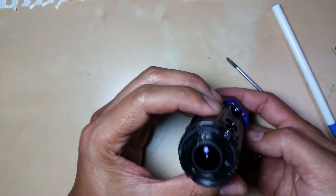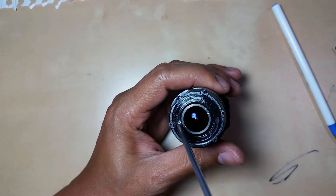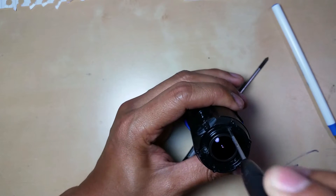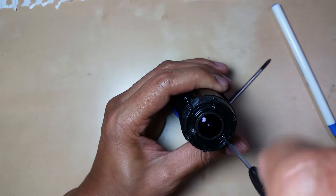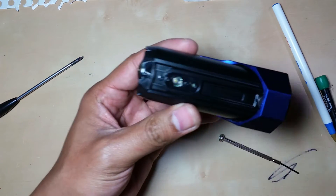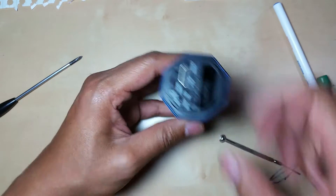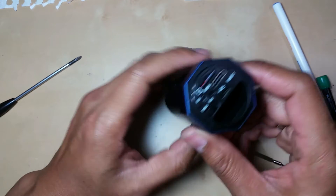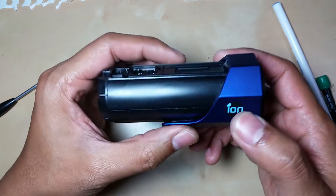We've got this far — inside the lens we've got three more screws. I'm going to use a smaller screwdriver. Now with the front screws removed, here comes the million dollar part that probably most people get stuck on.